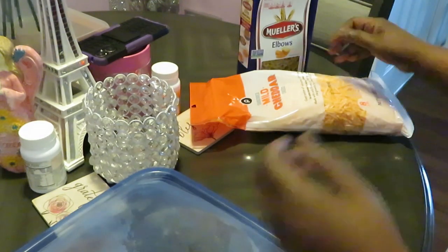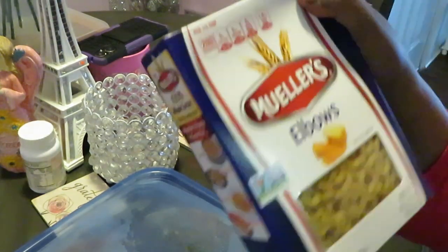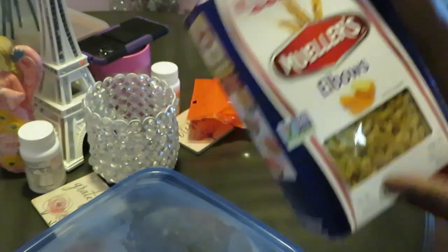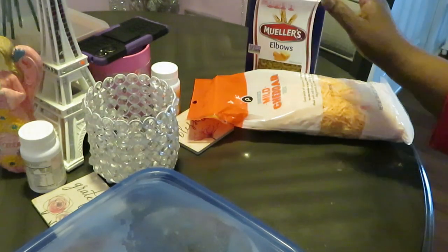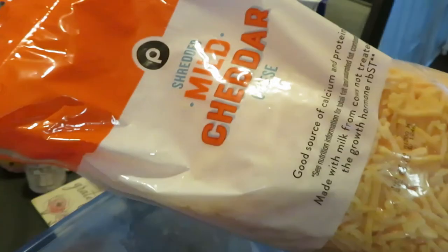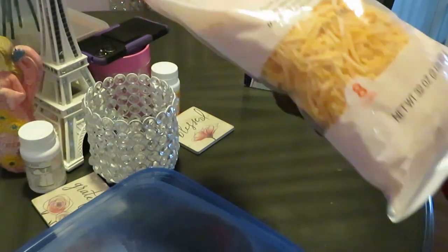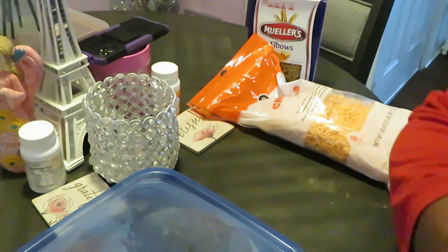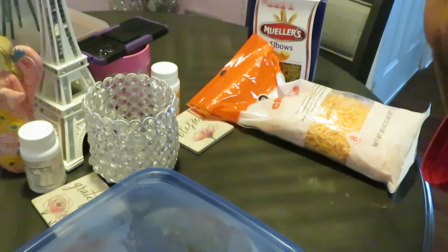Got our pork chops over here. I've got our noodles for mac and cheese — I like using the Mueller noodles. I also like the Publix noodles but I usually go with what's on sale. And I'm going to be using the Publix shredded mild cheddar cheese, the big giant bag — this is a 32 ounce. Fried pork chops, mac and cheese, quick and easy.